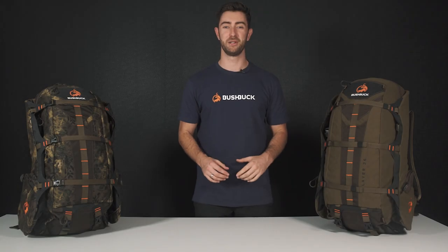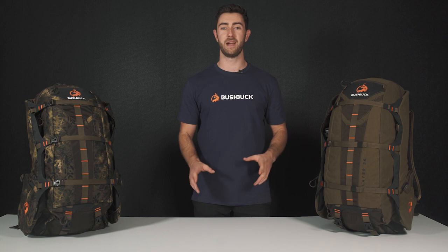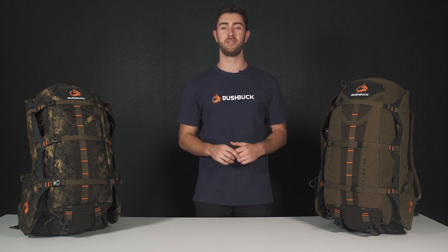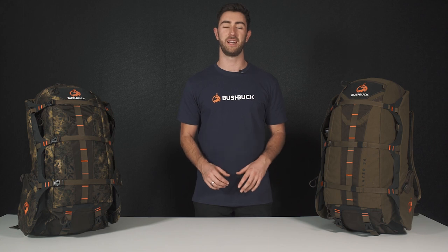Hi and welcome to another edition of Bushbug Outdoors Tech Talks. Today we're going to be talking about the Slayer 36. This pack is essential for those one to two night missions, coming in the two colors you see here. It's silent and lightweight — let's check it out.